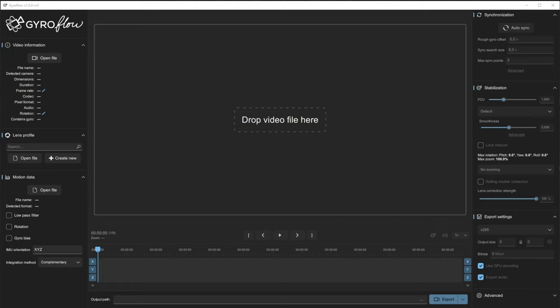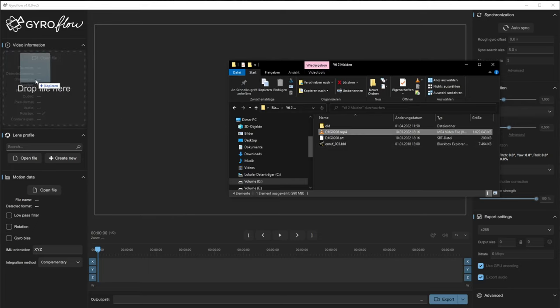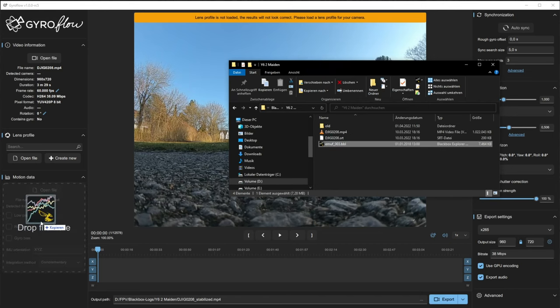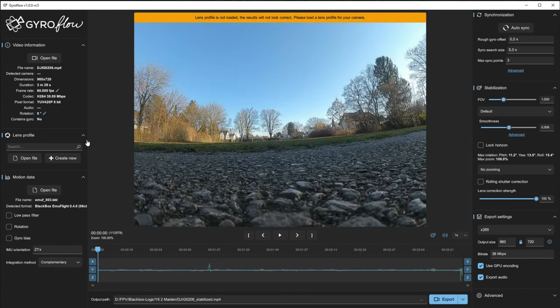We are now back from the field and it's time to head over to Gyroflow. This is the classic Gyroflow interface. I have my goggle recording — this MP4 file — and I have the blackbox log. And that is all that we need. We just drag and drop the MP4 file into the video section. Now it's loaded — it tells me the lens profile is not loaded. Let's also import the blackbox log in the motion data section. Importing is all done.